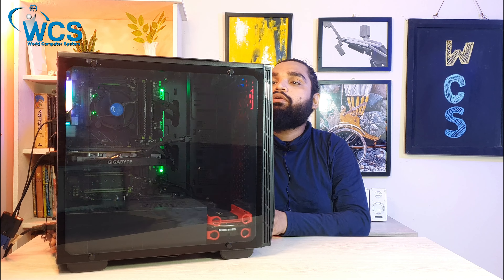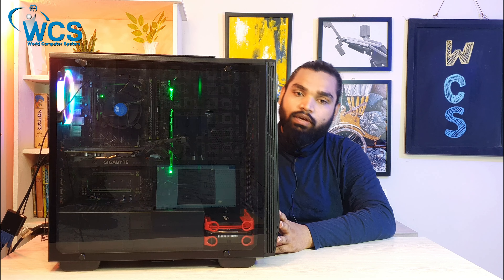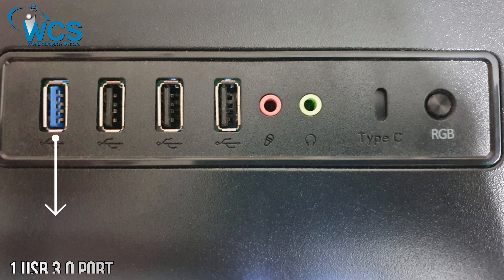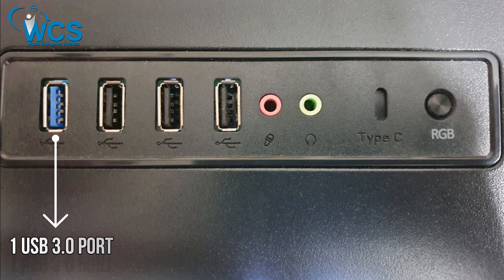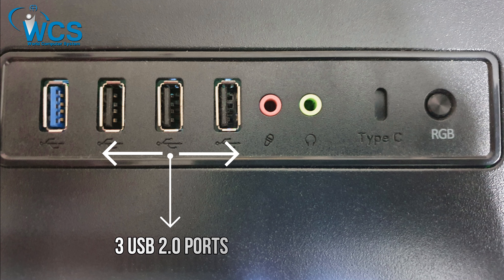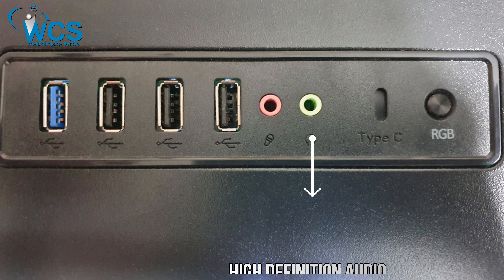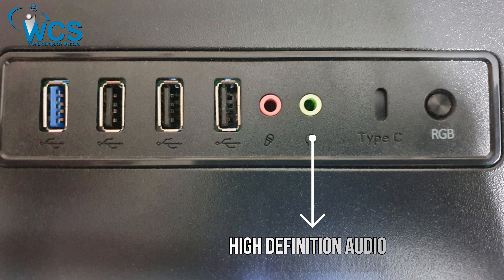This is the input-output panel. It includes a USB 3 port and three USB 2 ports, a microphone zone, and an HD audio output. It's a standard I/O setup.